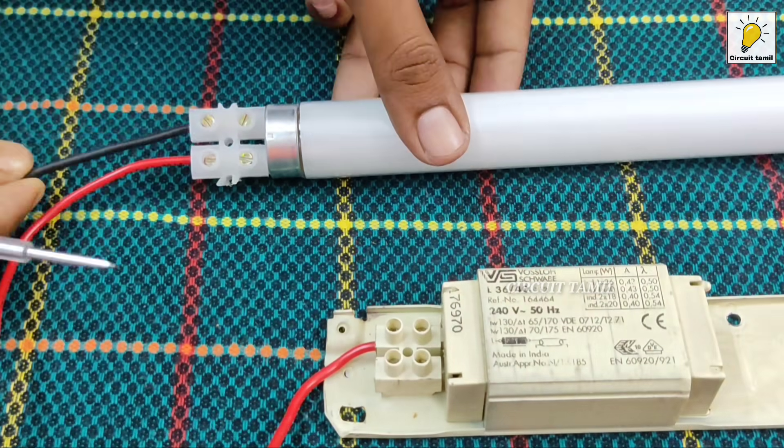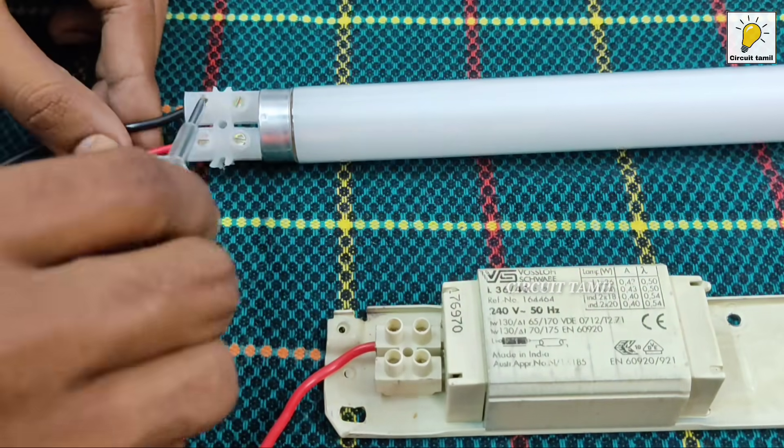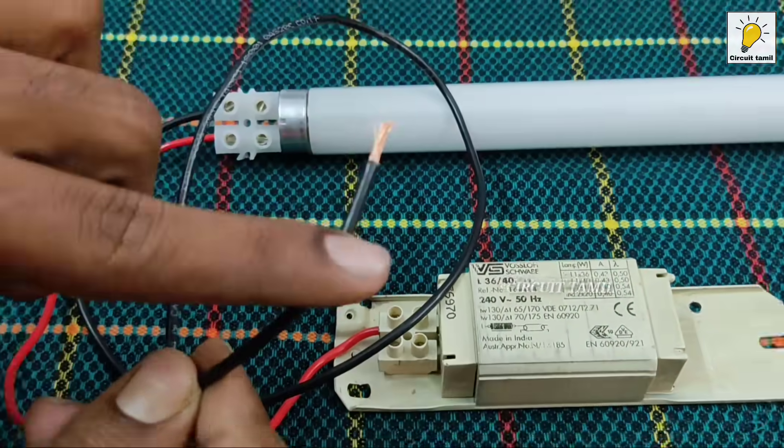We will add a new wire. We will identify the black wire. There is a terminal. We will connect the wire.